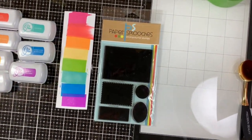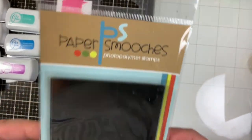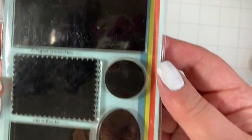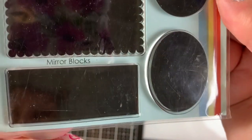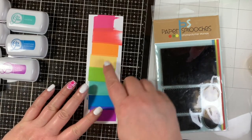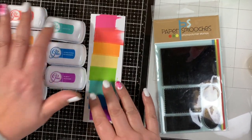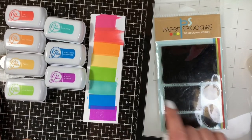So let's get started on the cards. I'm using an oldie but goodie stamp set called Mirror Blocks by Paper Smooches. I don't think I've ever actually used this stamp set yet, but breaking it out now! This stamp set is designed to help you mirror stamped images, but I'm using the rectangle block to create this colored pattern you see on the screen using Katherine Pooler inks.